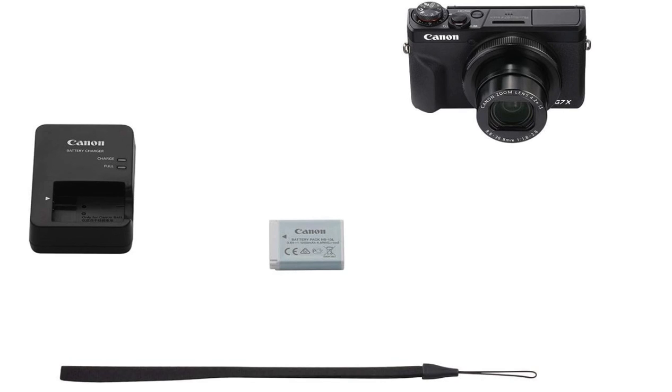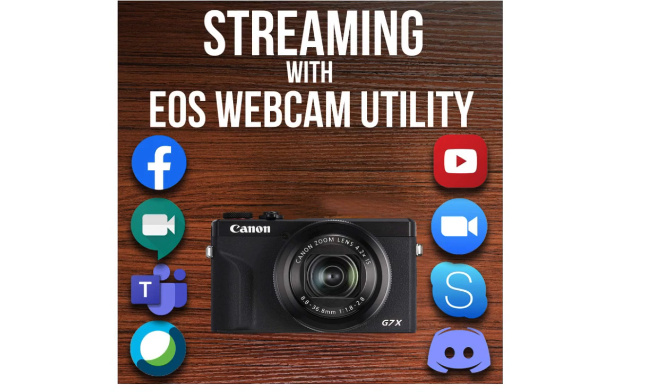This camera does come with the camera base, a battery, a hand strap, and a battery charger. It's also a wonderful streaming device. Canon has released a streaming accessory pack which allows you to connect your Canon camera to your laptop or MacBook.